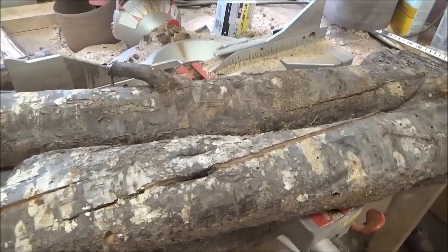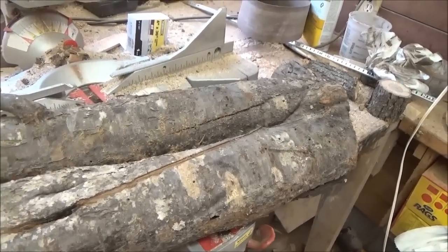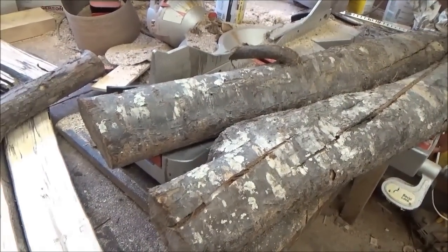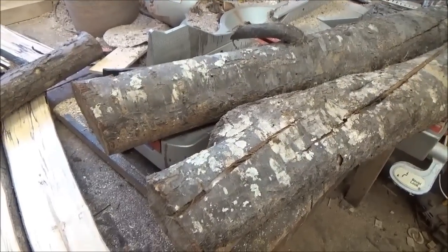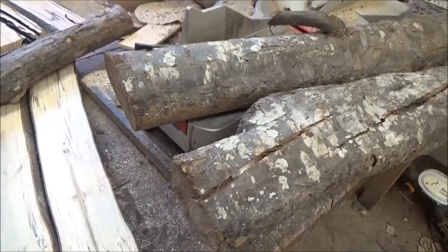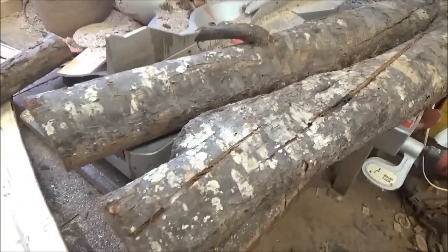This piece right here is a Japanese red plum. We cut this down in Melissa's front yard — she didn't even realize it was a plum tree. She just wanted it out of there, and then she has another one in the yard that had plums on it last year, so she wishes she hadn't cut this one down. But I want to see what kind of grain it has because this has been drying for two years and it still weighs a ton, so it's definitely a hardwood.